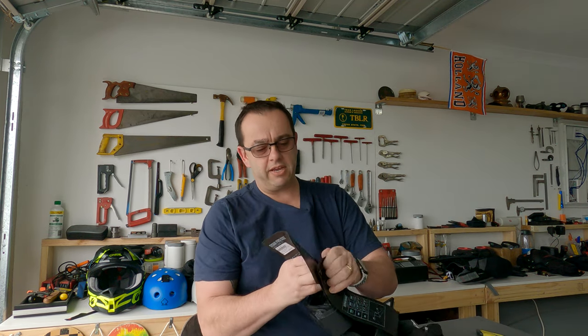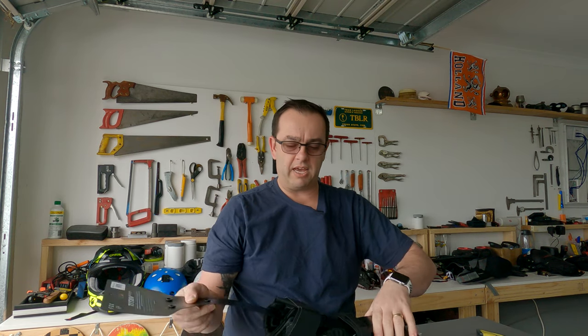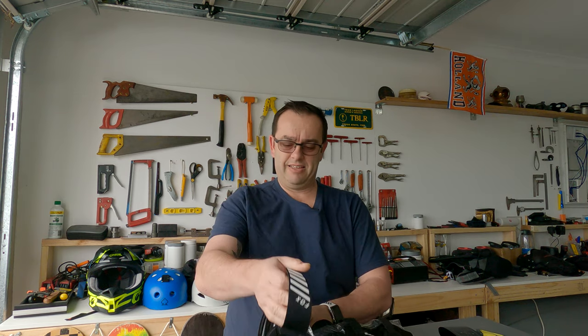I'm going to open this up and have a quick look. Using scissors so I don't damage the goods. Look at that — it's nice, well-put-together packaging with no wastage. There's a sizing chart inside with small, medium, large and all the rest of it, a fair bit of info in the packaging.